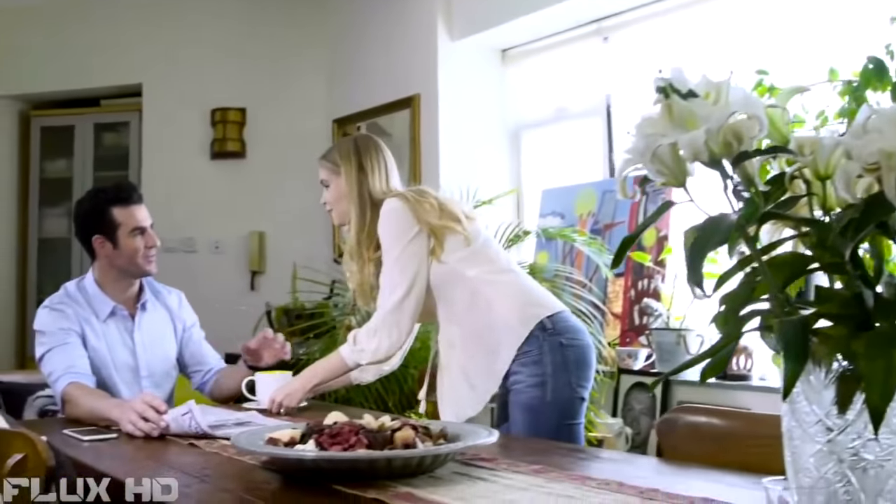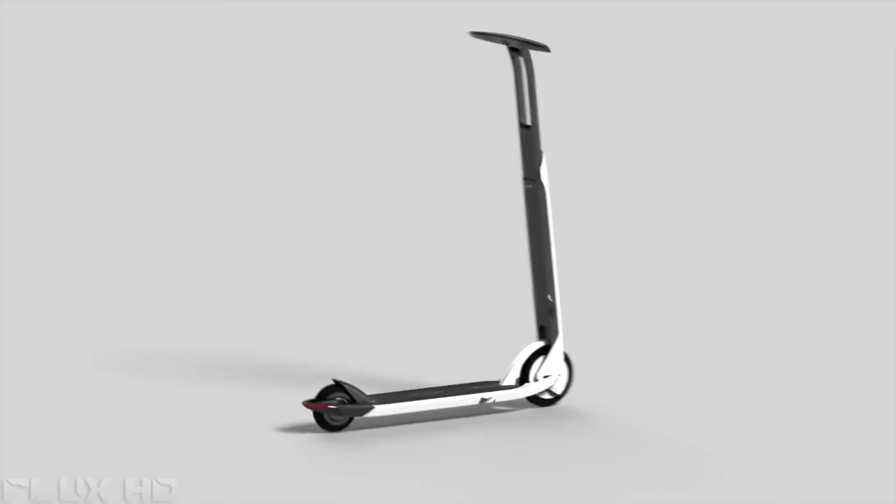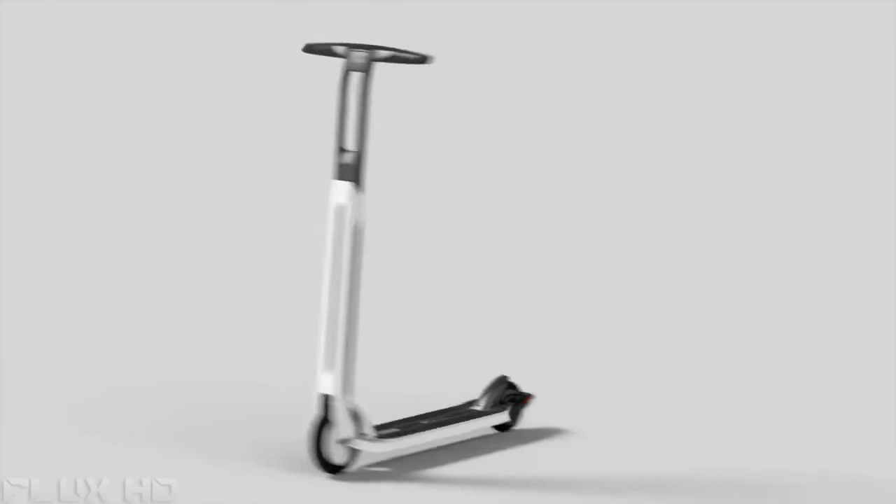The average person spends over 50 hours a year in traffic — that's time that can be used to work, sleep, and more importantly enjoy the moments that matter. The Citigo scooter, with its new kick assist system, will change how you commute forever.